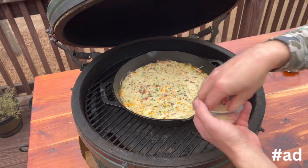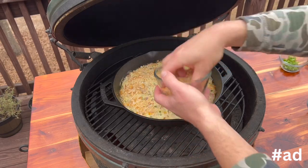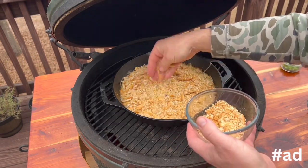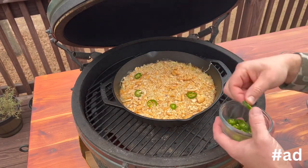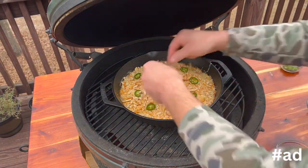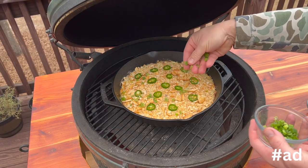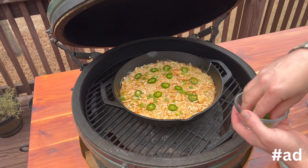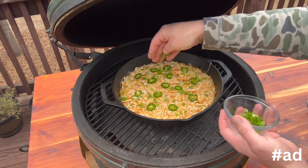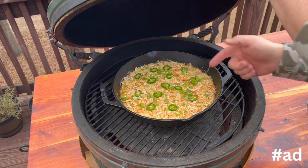I'm going to take grated parmesan and put it right on top, then crush some Ritz crackers to sprinkle over the top — it ended up being one full tube. For presentation purposes, I'm going to put some jalapeño rings on top as well. If you're at a big party, this also helps identify this as a spicy dish. Along the same lines, a lot of people have a strong aversion to onions, so sprinkling some green onions on top not only looks nice but also lets people know this is a dip with onions.